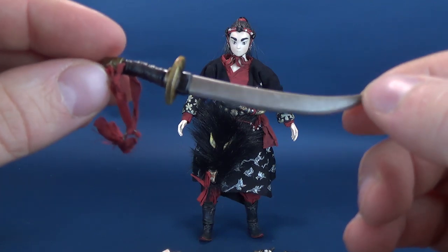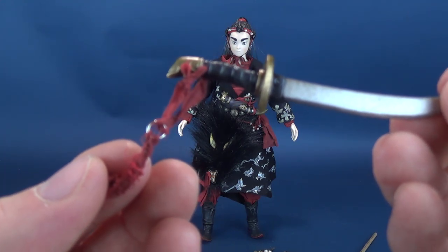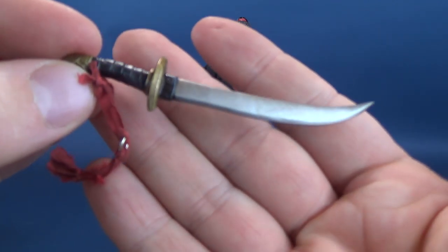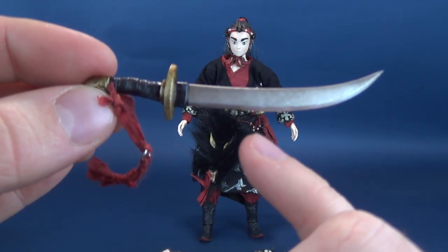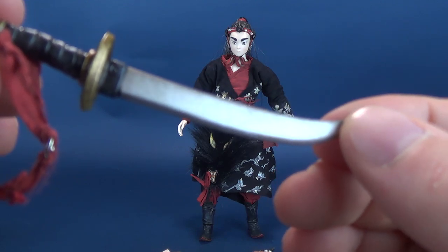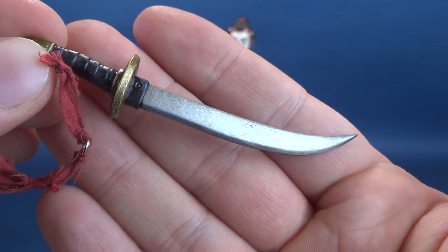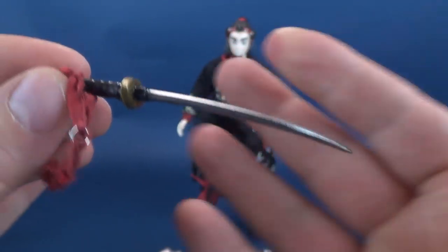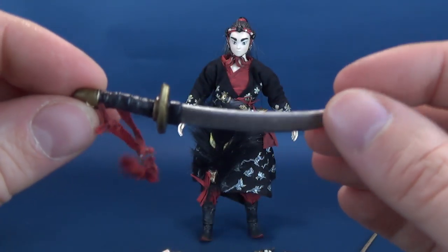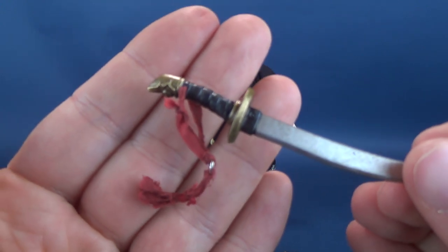The next accessory is the tanto — a Japanese dagger — which uses the same burgundy thread material we saw on the lantern. It's been painted nicely, not going straight to silver as you might expect. Instead it has a slight discoloration, like it has some age to it, which I really think is nice. It is a broad blade sword, a little thicker than a thinner katana blade, and the hilt has some exquisite gold detailing added to it.